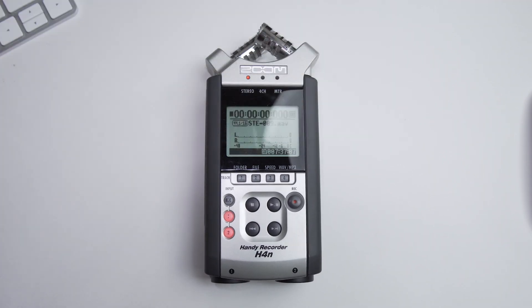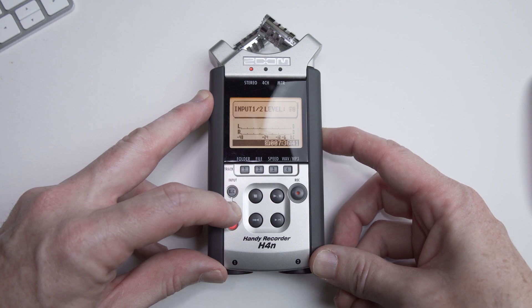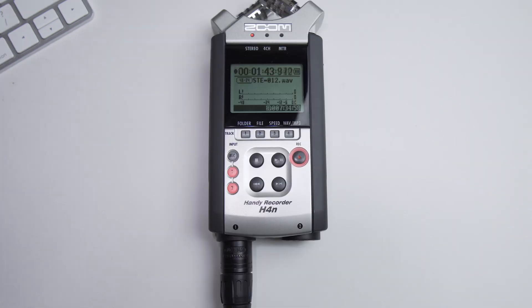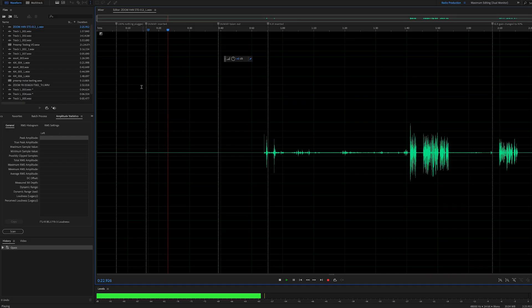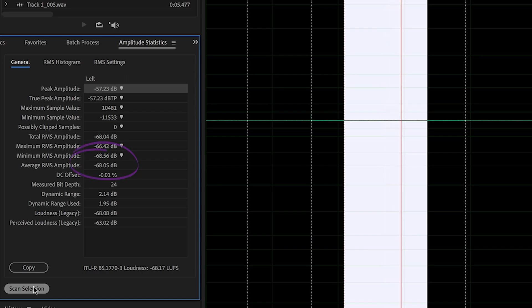And finally, the infamous Zoom H4N — not the Pro, the first-gen original model. The nice thing here is we can see what a bad preamp would look and sound like. I'm setting the gain to 100 percent. With the H4N, I don't think it's any more than 50 dB of gain, probably much less, and because of this it's also the amount of gain we'll need to use with the SM7B to get it up to a proper recording level. A sample measure with the dummy plug is giving us an average RMS of about minus 68 dB, which is much higher — or louder — than the previous preamps that provided the same or more gain.